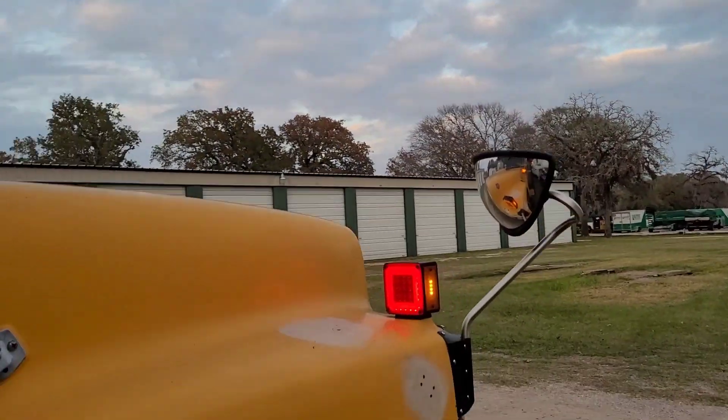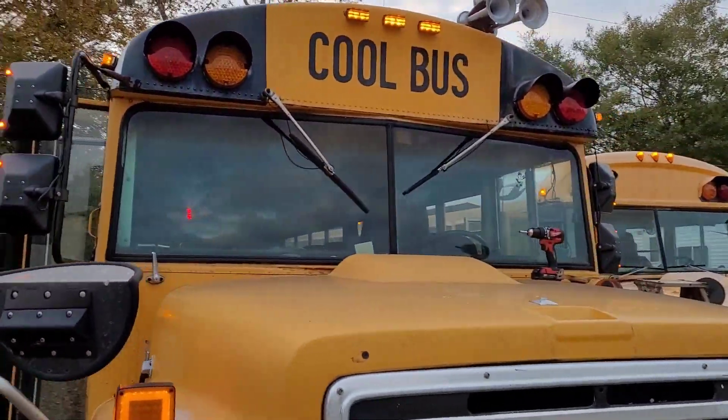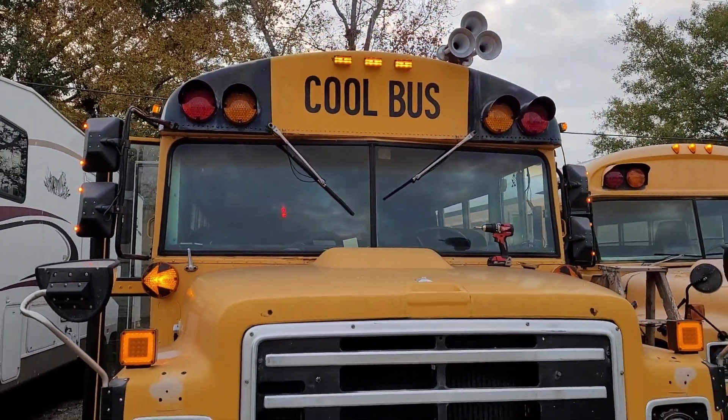There you go guys — new mirrors on the Thomas and they look fantastic. All right guys, thanks for watching.